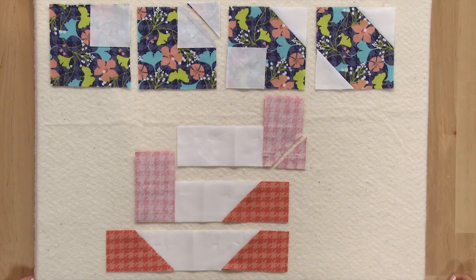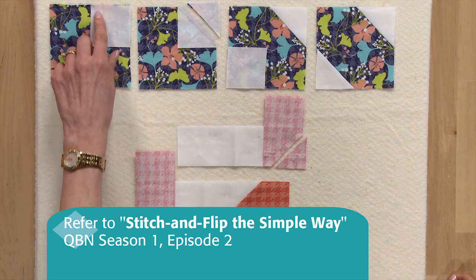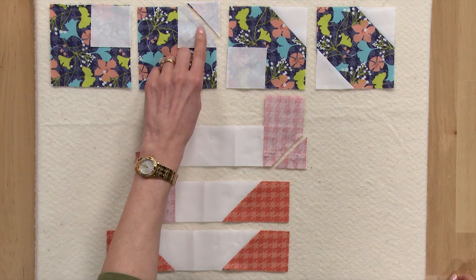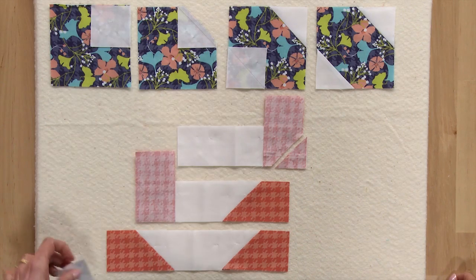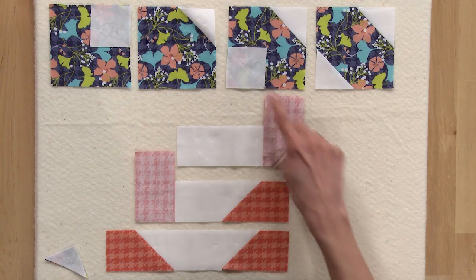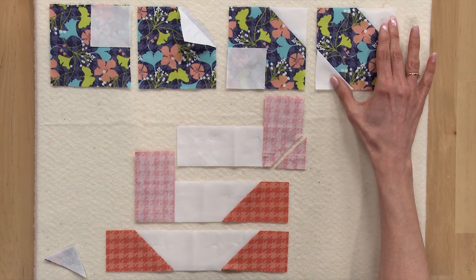This block uses the stitch and flip technique to make units. We'll use a blue square and a white square in the corner. We'll draw a line across the diagonal of the white square, sew on this line, then trim a quarter of an inch away. Then you'll just press the patch open. We'll do the same thing on the opposite edge, so you'll have a unit that looks like this.